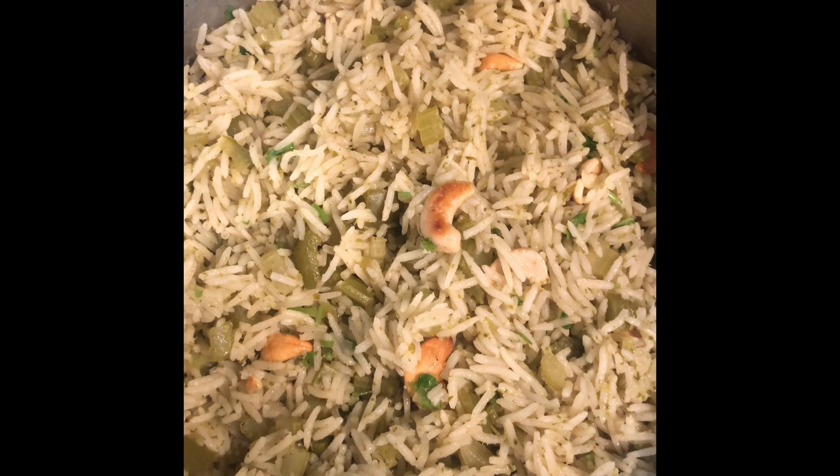So guys, this recipe is finished. It looks so yummy and it tastes so delicious. If you try the recipe and like it, make sure to give this video a big like, subscribe to my channel, and stay tuned for more episodes. Bye!